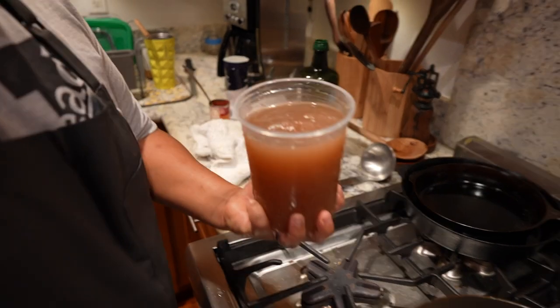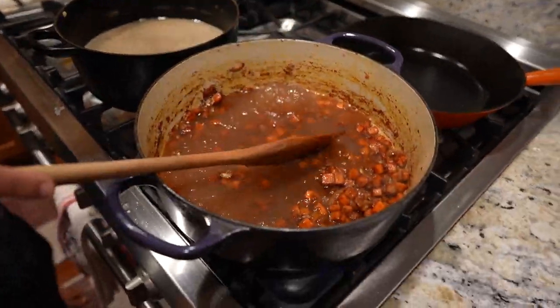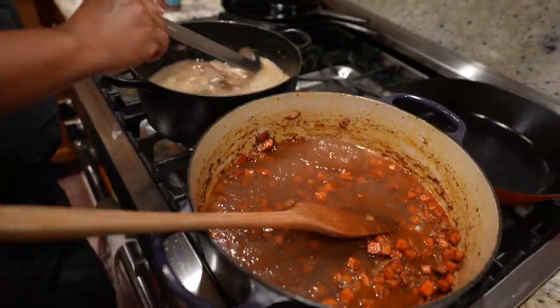Now you're going to add your stock and the shank water. I always have some local bone broth up my sleeve and I keep it in the freezer. That way it's all about the flavor once again — just building flavors.